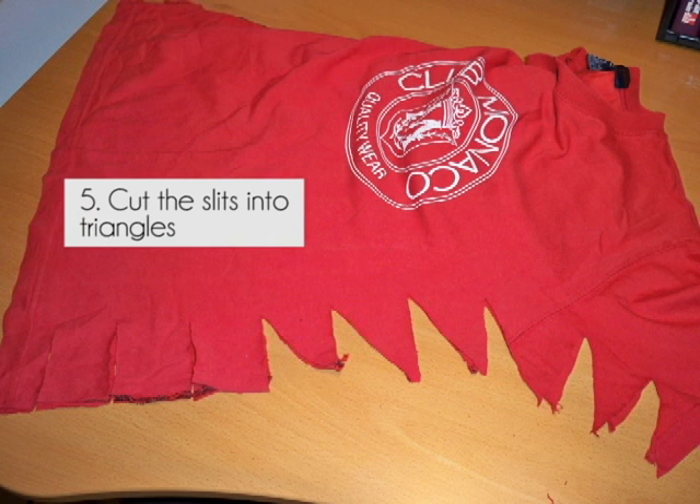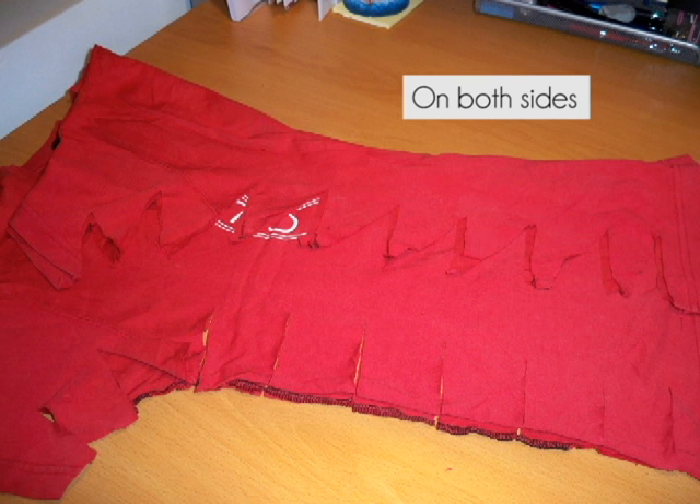Step 5: you'll need to turn these slits into triangles by cutting diagonally through your slits. Just repeat the same steps on both sides.